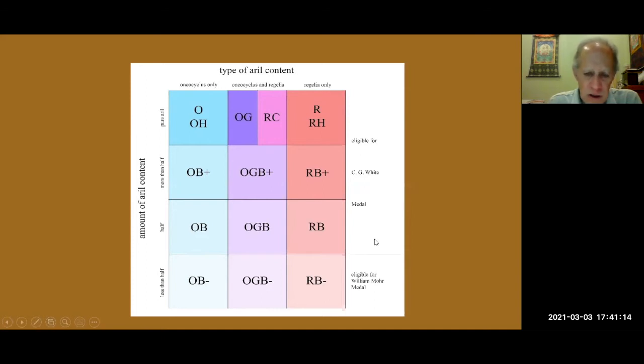The most common ones you're going to find are the middle group — the OB, OGB, and RB — which is half and half: half aril, half bearded iris. If you want to get the aril form in arilbred irises, the halves are generally the best place to go. However, if you're a beginner, you certainly need to start with the minuses — the OB-, OGB-, and RB- — because they're less than half aril, and those you can pretty much grow with your tall bearded iris. The others take a little bit more special care.